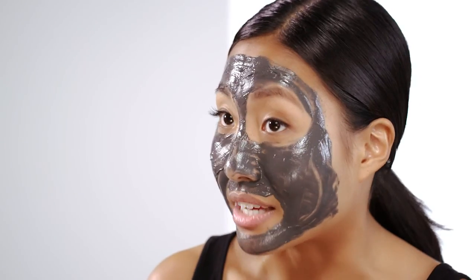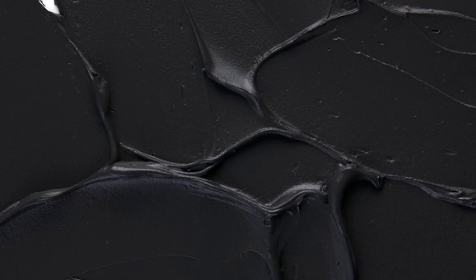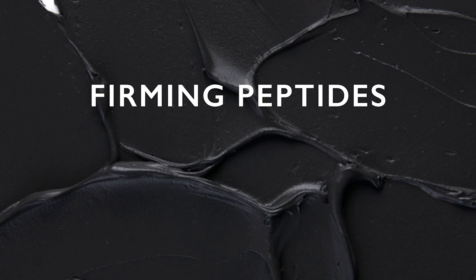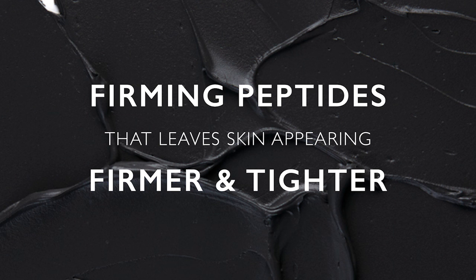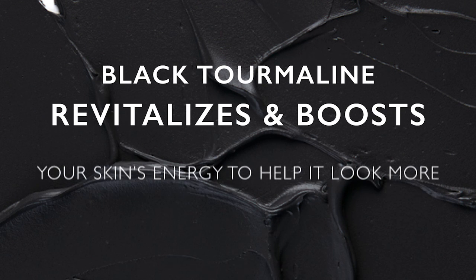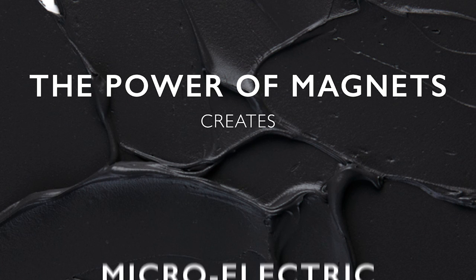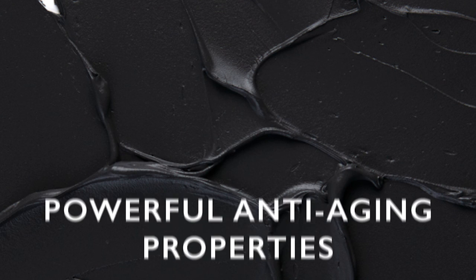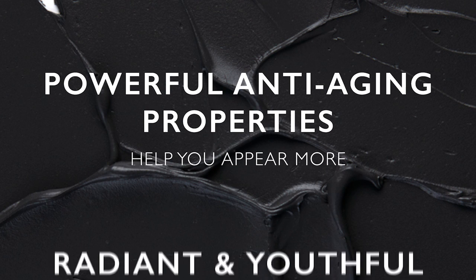I'm going to leave it on for five to ten minutes. In that time you're probably wondering — well, what's it actually doing? Magnetite has firming peptides which make your skin appear firmer and tighter, and it also has black tourmaline which revitalizes and boosts your skin's energy to make it look more radiant. The power of magnets creates micro electric currents with powerful anti-aging properties that help your skin appear younger and more radiant.